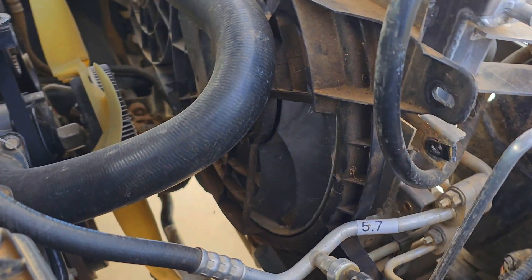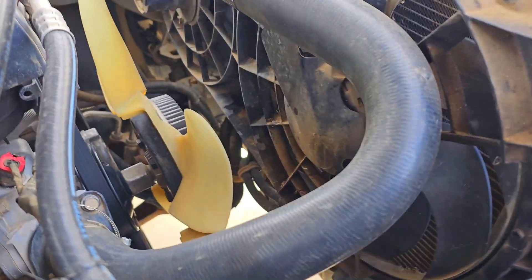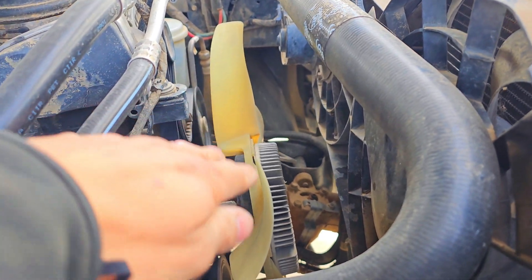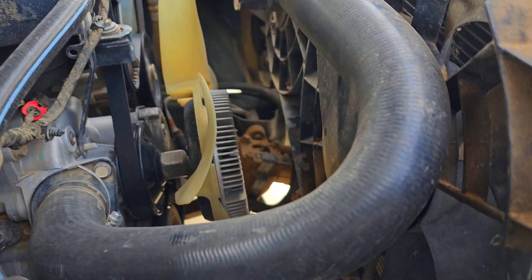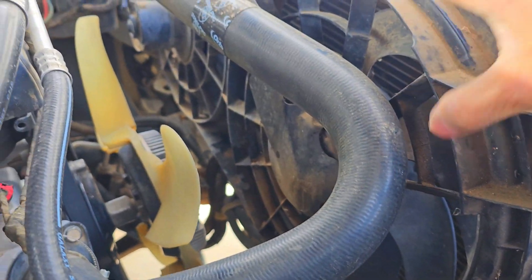I'm not really too worried about the bottom fins not being fully covered because I'm going to leave the original clutch fan on. Hopefully that original clutch fan will draw enough air through the fins that aren't being covered by these electric fans.